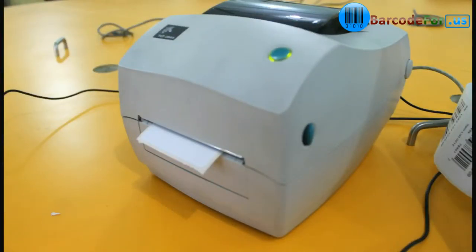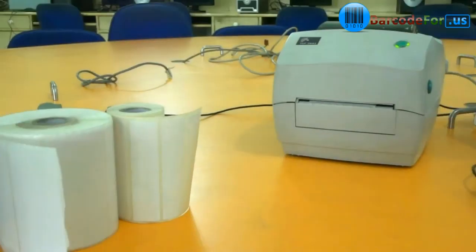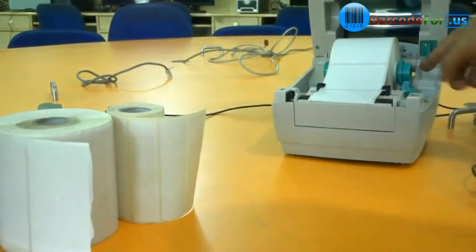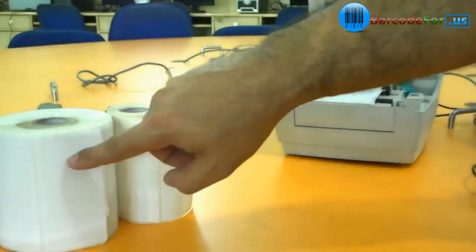Today we are going to talk about thermal printer. Take a look at Zebra Barcode Printer. Just push the button on the left side here — this is how to change the roll inside.